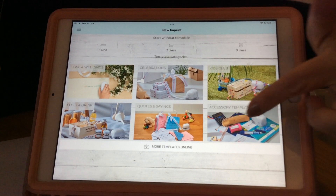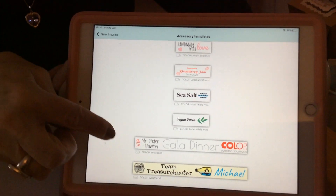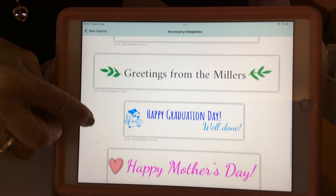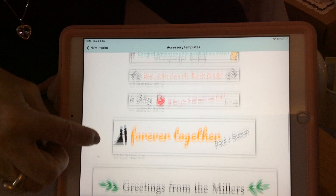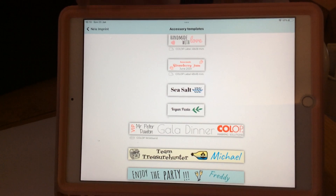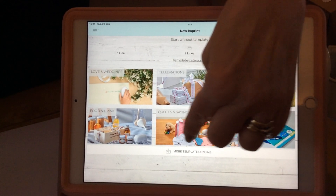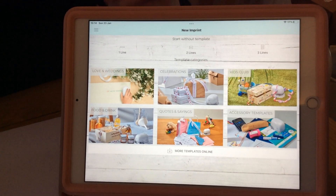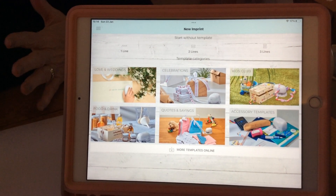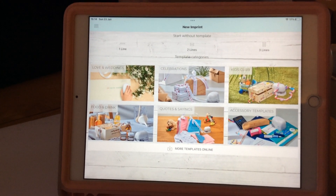Down here if I click on accessory templates, these are all the templates for printing labels, wristbands, and of course ribbons. I do urge you to use these if you want to print continuously onto ribbon. Also, at the bottom of the app it says 'more templates online' — your eMark must be disconnected from the app when using these. They are all free, and I'll go through them with you next week along with stored imprints.